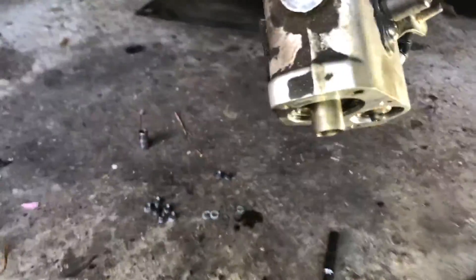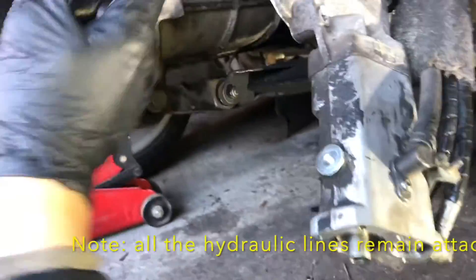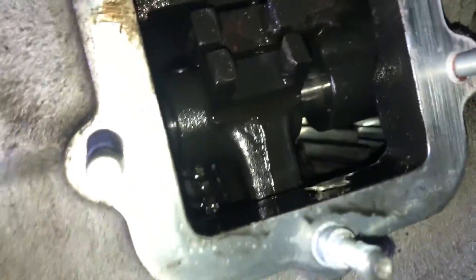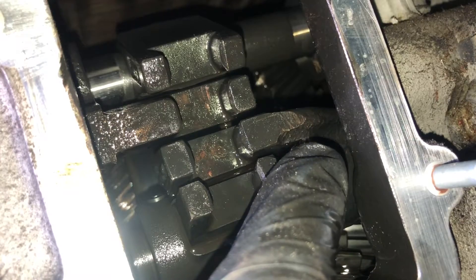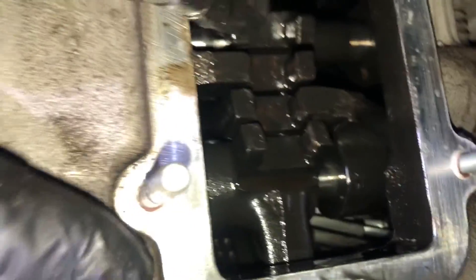Next, I'm going to test the actuator. I've taken off eight of the 7mm bolts that bolt it onto the side of the transmission gearbox. Let's have a quick look inside here. My only query is there — it looks to be worn. I can't see anything obviously wrong though; it all looks okay inside. I don't know if that is normal or not.